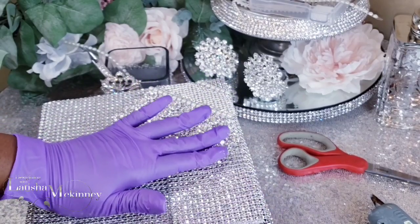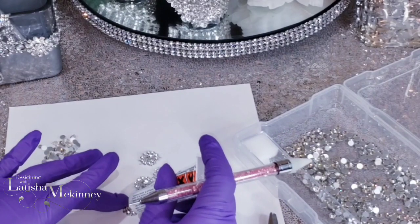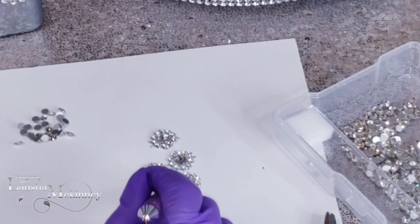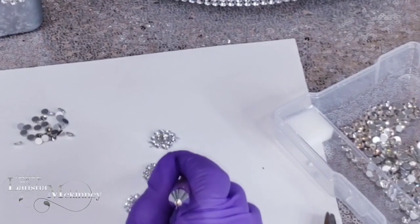The top of our design does have rhinestones on top — each flower head has a rhinestone on top. However, on the side it will not, so I haven't placed any on the side just yet. I will be doing that off camera.